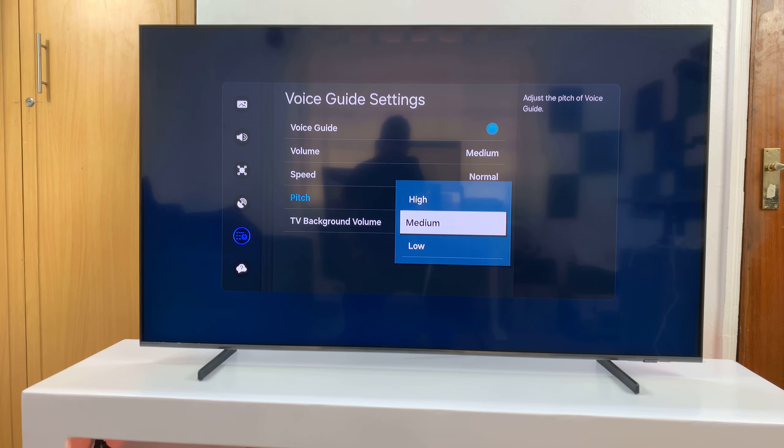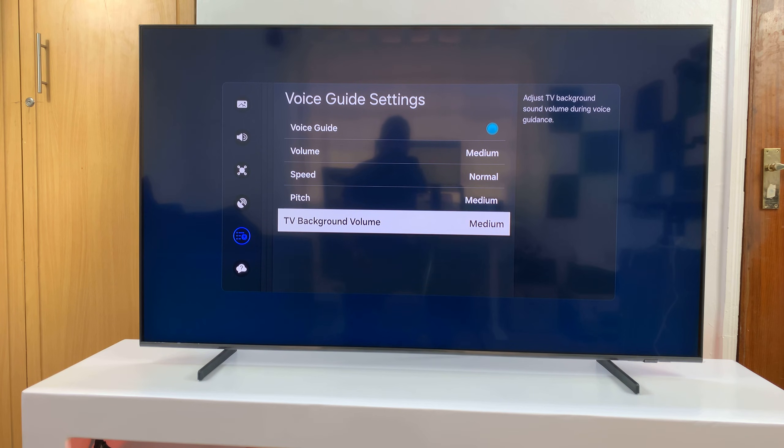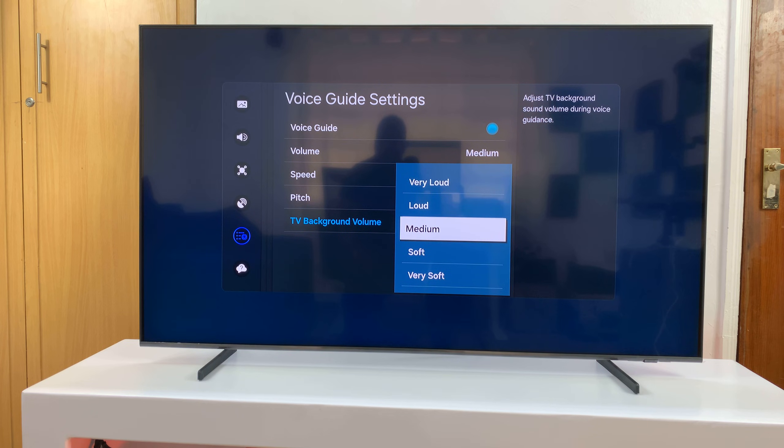You also have the TV background volume setting. Every time the Voice Guide starts speaking, you can choose what to do with the TV volume. By default it's set to medium, but you can make it loud, very loud, soft, or very soft — depending on how you want to interact with your Voice Guide.